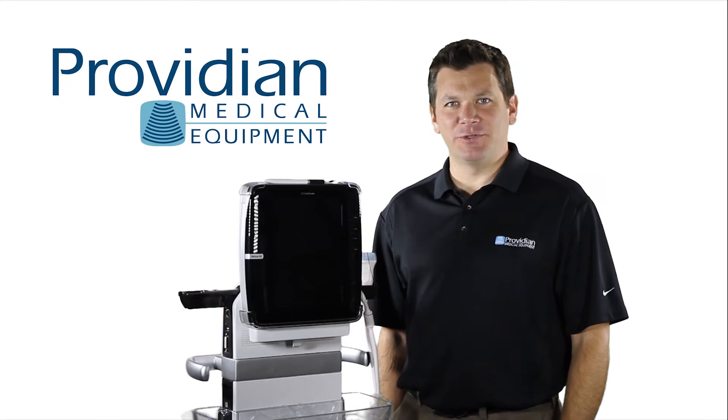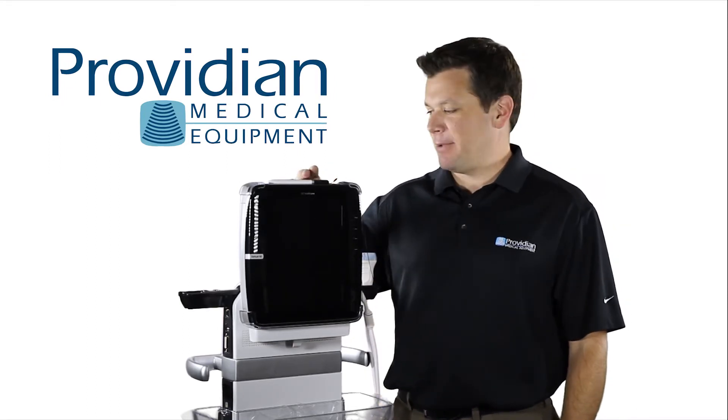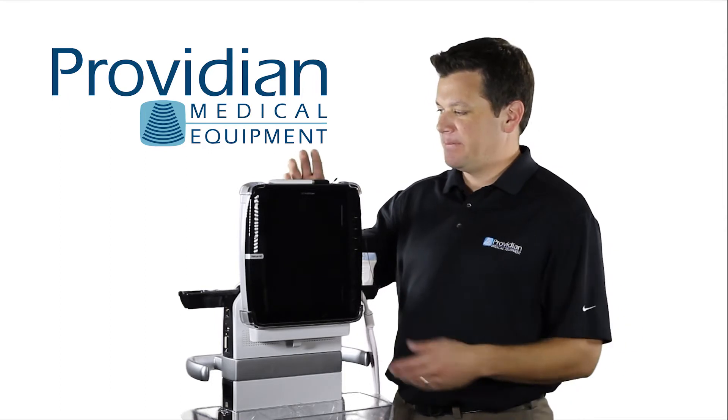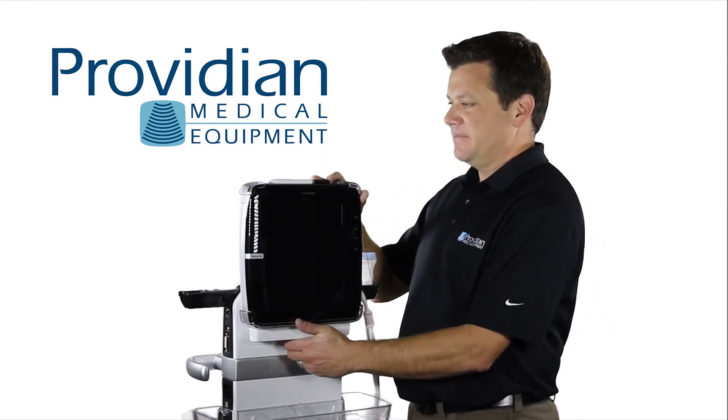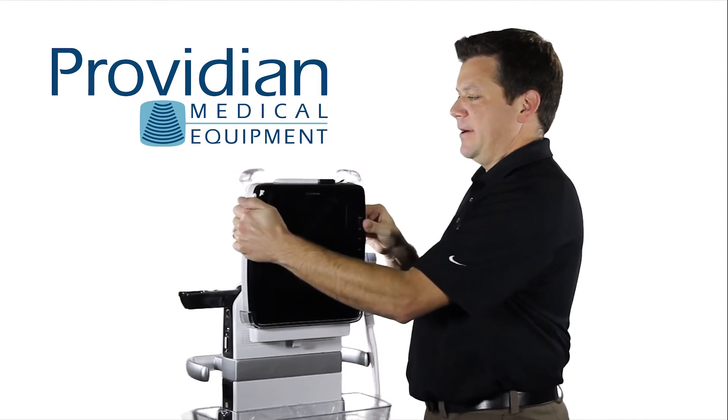Hi, and welcome to the GE Venue 40 training. Before we get started, I wanted to talk a little bit about the cart and how it operates. When you get the system, this won't be connected. I'll show you how to connect the system and how to operate it from there.